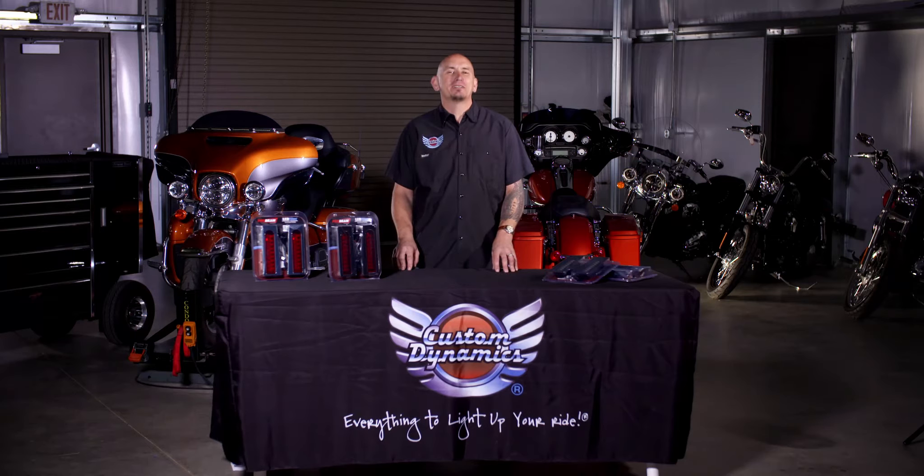Hey, I'm Paul with Custom Dynamics, and today we're going to be installing our new Probeam fillers on this 2014 Ultra Classic.